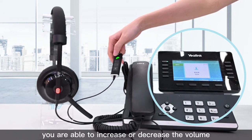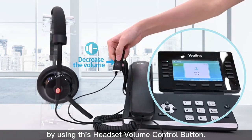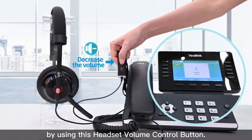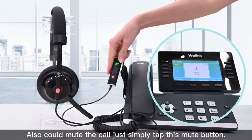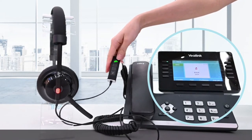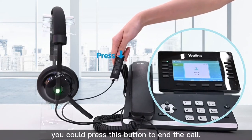During the call, you are able to increase or decrease the volume by using the headset volume control button. Also, you can mute the call by simply pressing the mute button. When you finish the conversation, press this button to end the call.